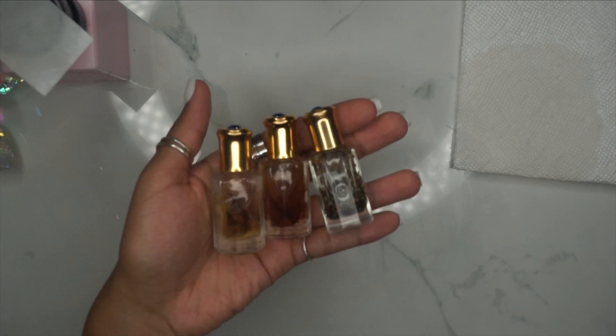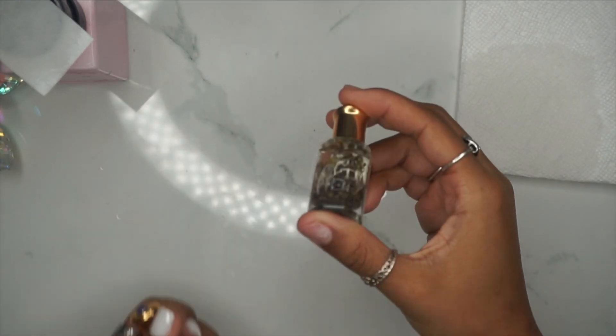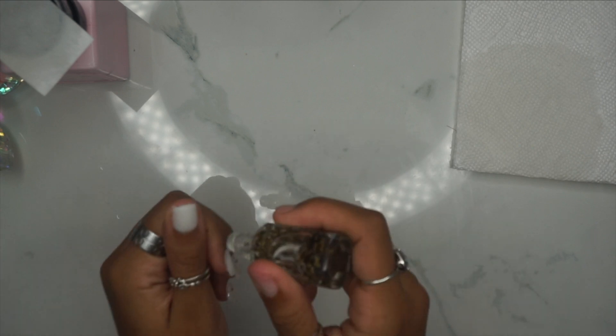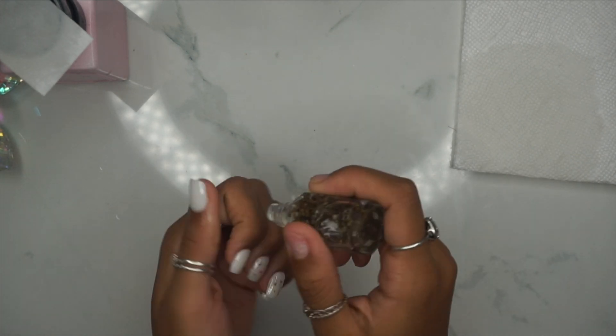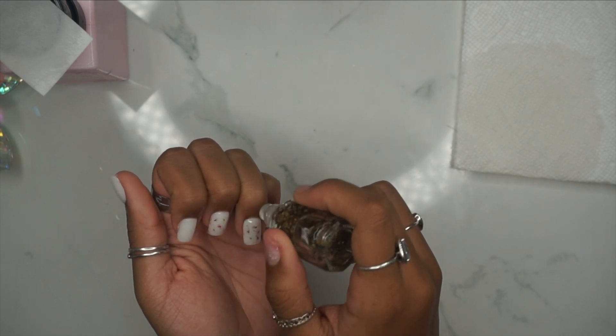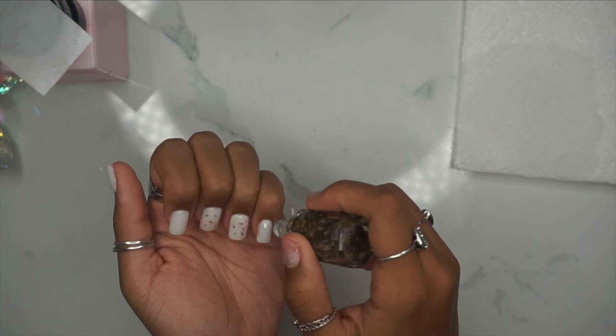Lastly, we're going to go in with a cuticle oil — this is also available for purchase in my Etsy shop. I'm going in with my scented lavender today and just applying that to the cuticles. You want to make sure that you invest in a really good hydrating cuticle oil; it's super important and it helps tie in your whole nail look.